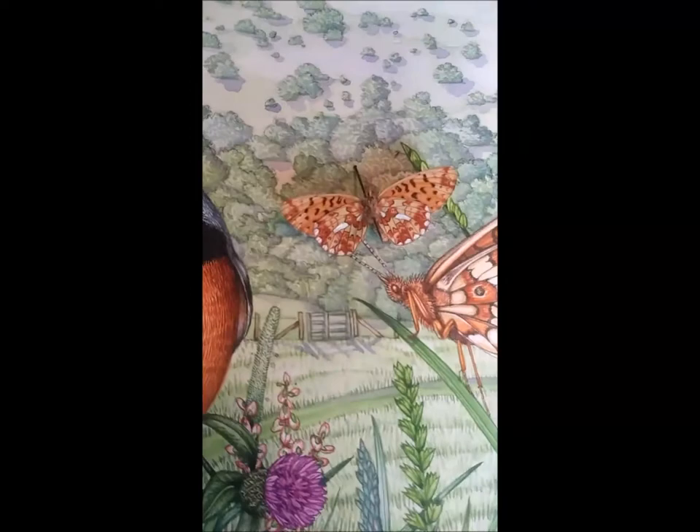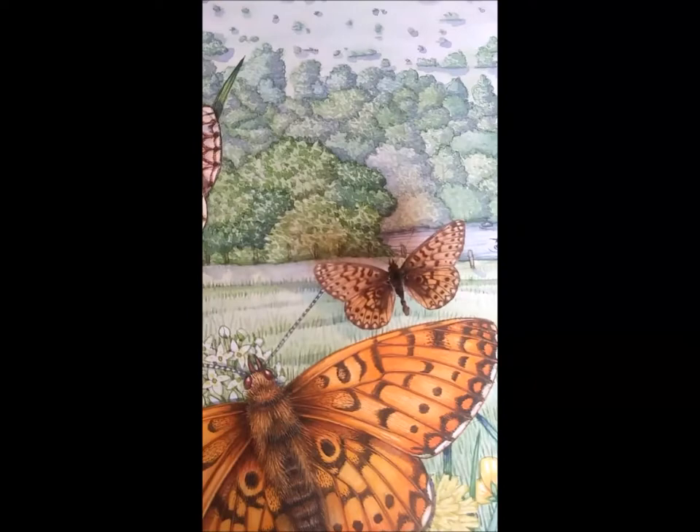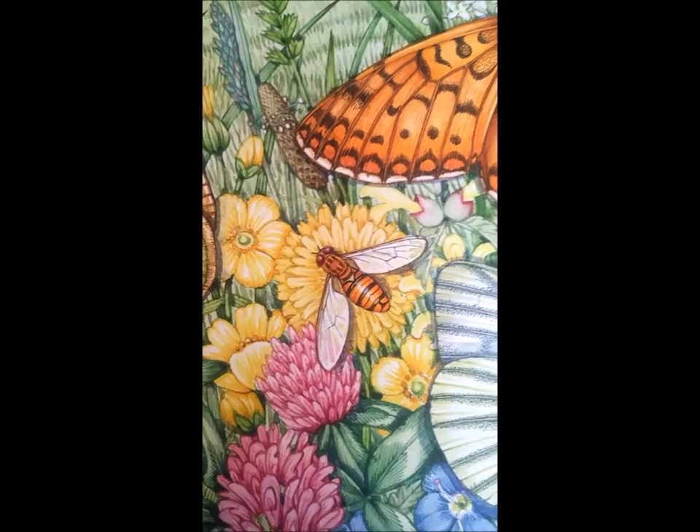There are some swallows up in the sky, and here we have the small pearl-bordered fritillary. Can you see the actual pearly bits on the underwing? I've tried to catch that with some pearlescent paint, which you probably can't see at this angle. And when it's with its wings wide open like this specimen here, that's what it looks like.